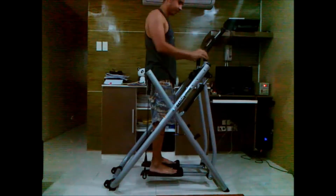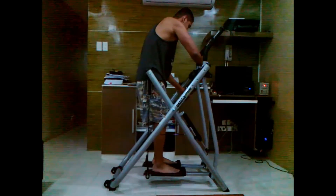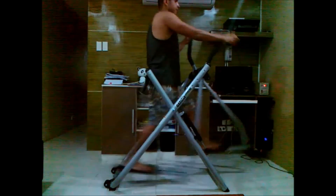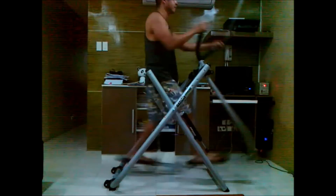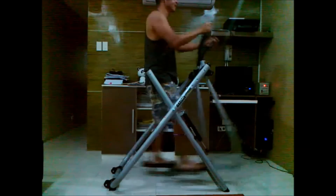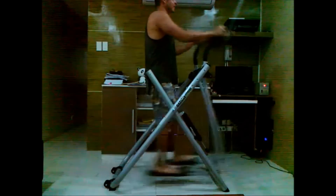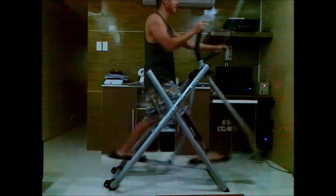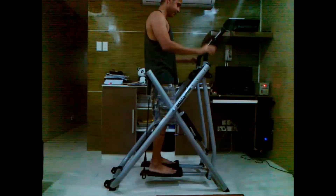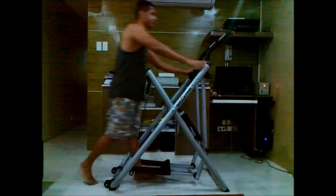For demonstration purposes, you can take the pistons off, clip them to remove the resistance, and work out just like the original Gazelle. But never touch the pistons directly because they get extremely hot when you work out strenuously. This is just to show that you can work out without them — it's optional. It's also easy to get on and off; best to hold the bars and then step up on the bottom. That's it for this review — thanks for watching.